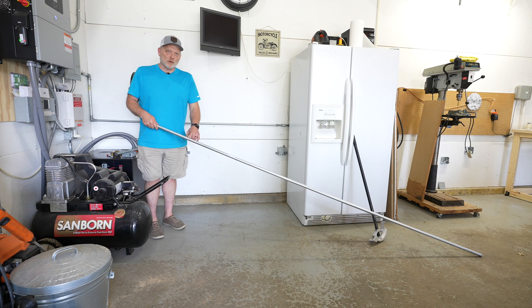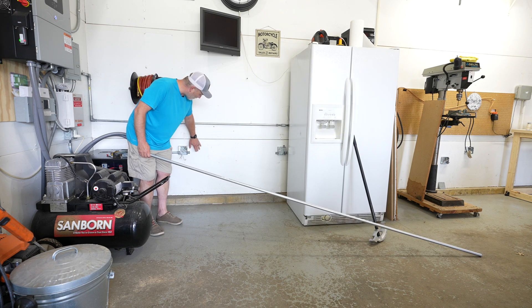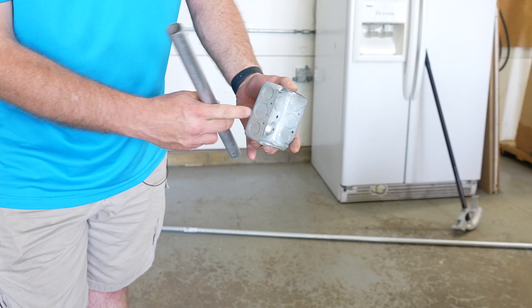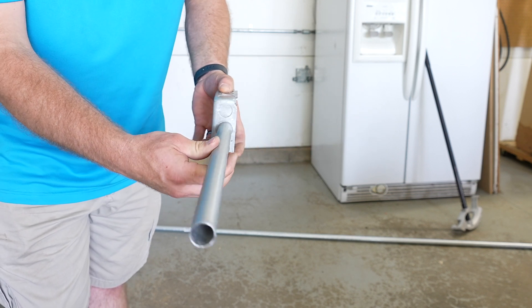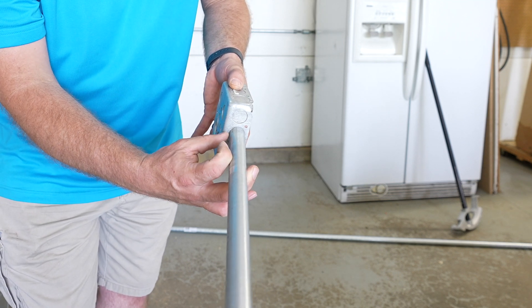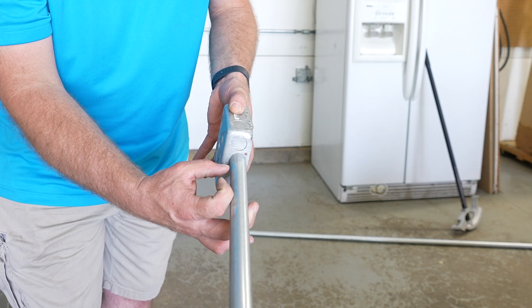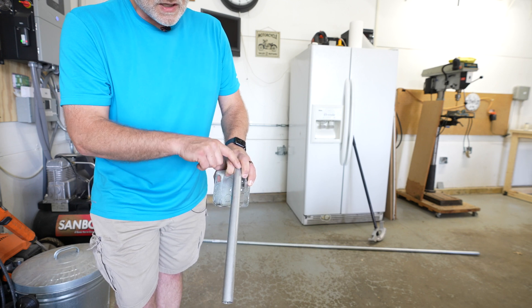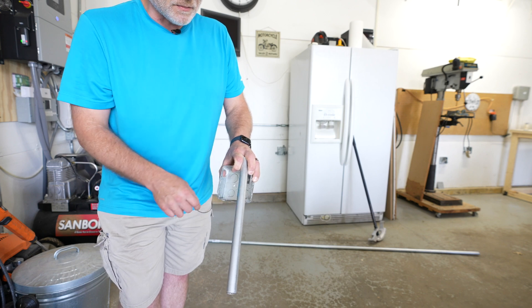As I run this 3/4 inch conduit from box to box, I'm going to need to make a little bit of an offset coming out of the box so it rests flush up against the wall. The conduit comes straight out of the box, but there's a gap between the conduit and the wall. I need to bring the conduit back to rest flush against the wall. To do that, I'll put about a 10 degree offset going this way and a 10 degree offset the other way to make a nice little S-turn.